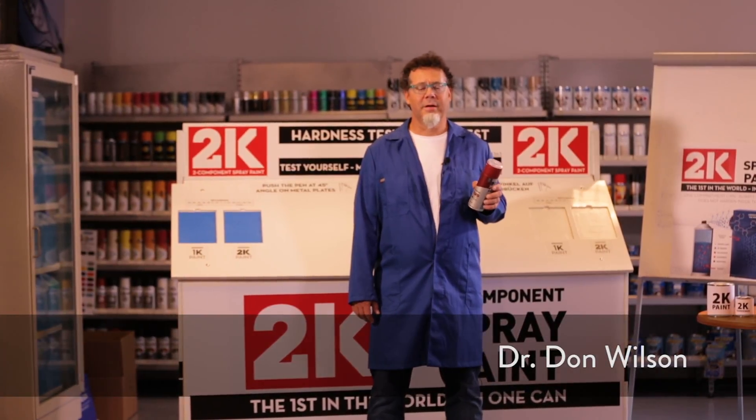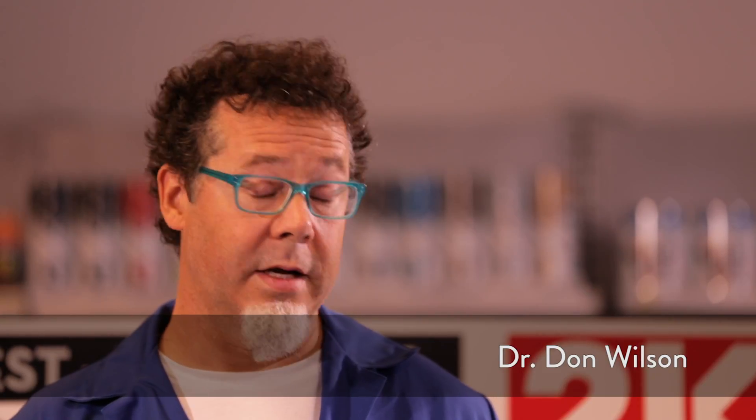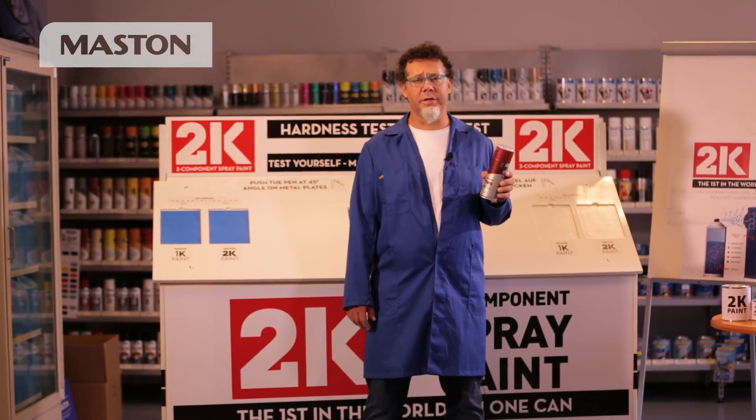Hello, I'm Dr. Don Wilson. I'd like to introduce to you 2K, a revolutionary new product in two component painting.